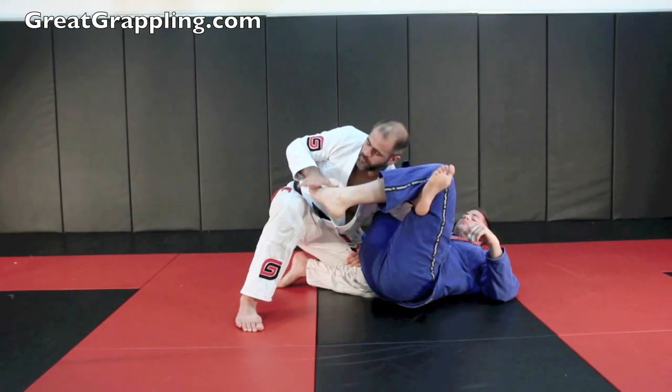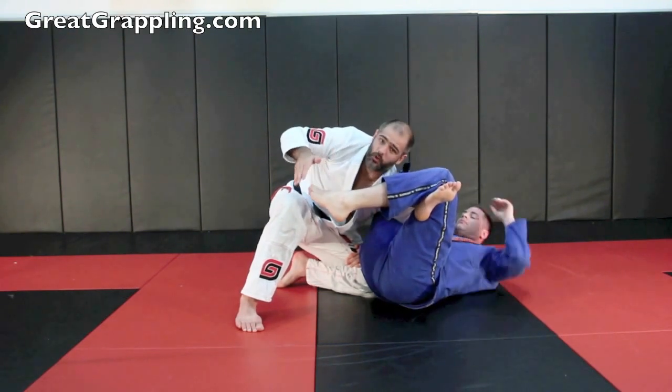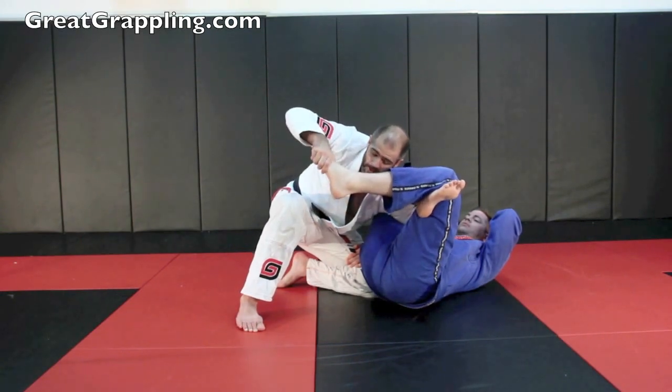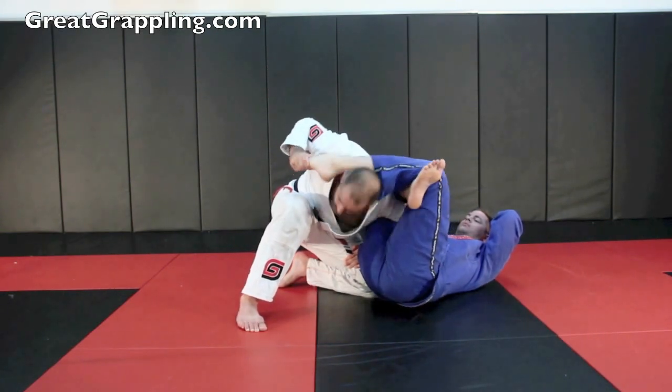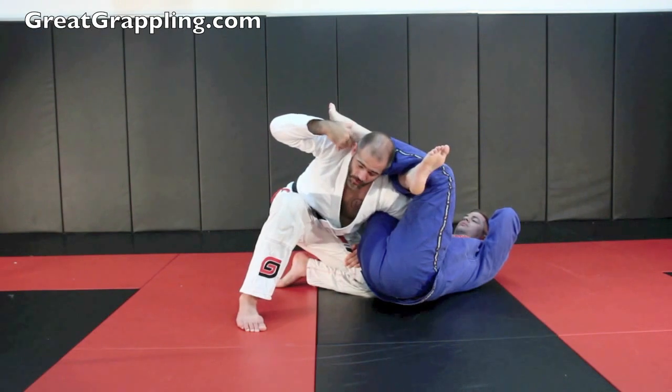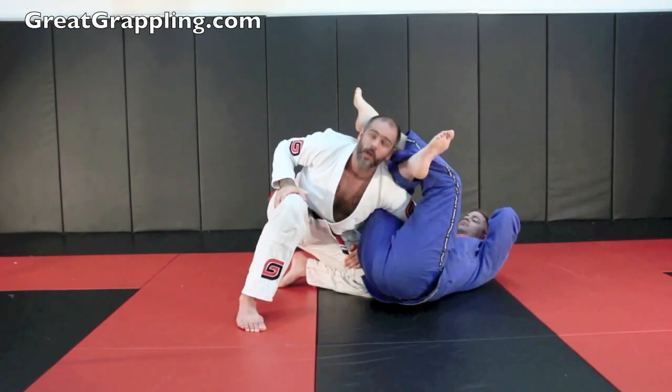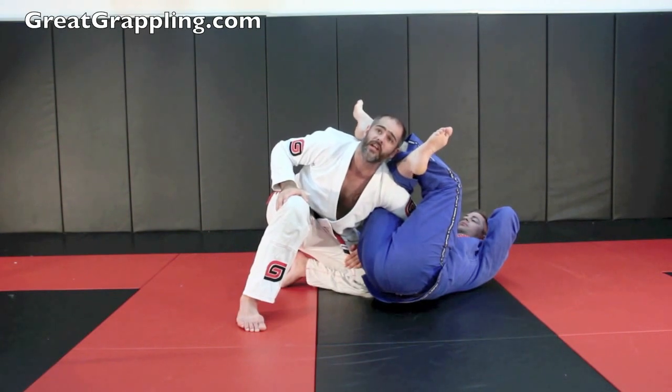What you're going to do is grab the blade of the foot up here, closer to the toes. The closer to the toes, the more leverage you're going to have. You're going to lift it lightly, and when you lift it, you're going to duck your head under it. You want your head to be as close to the ankle as possible. When that happens, you're going to push down with the toes, but remember you need good counter pressure looking up.